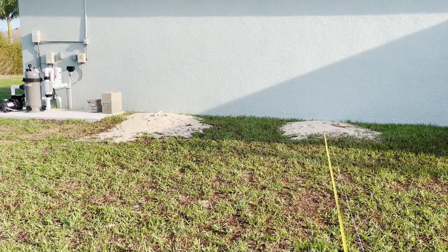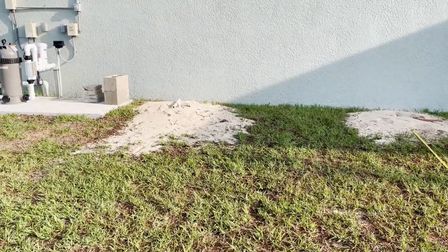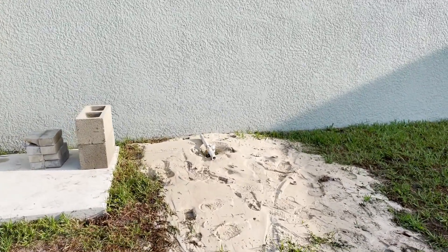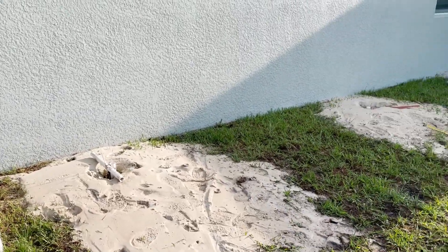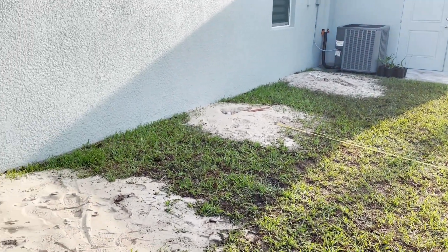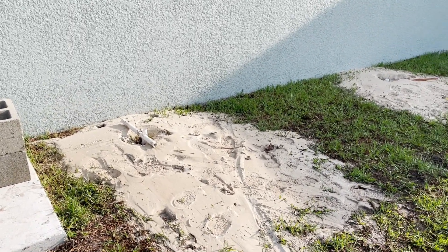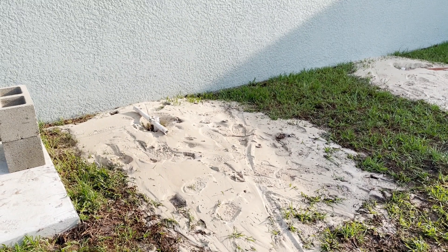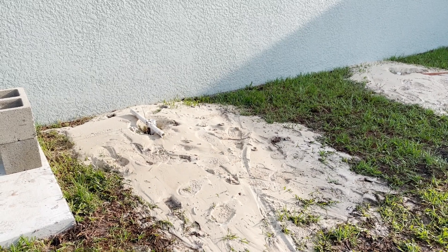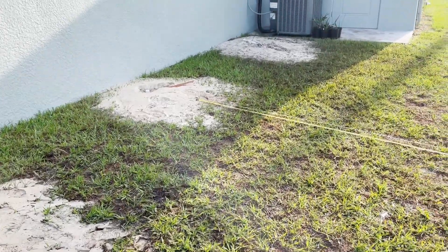All right folks, here we are the following morning. I just want to give a little update on the well. As I mentioned in my previous video, this is a three-head well. All the holes here in southwest Florida normally run irrigation or other types of purpose use. They run right about 25 feet because we pump the wells with surface pumps.